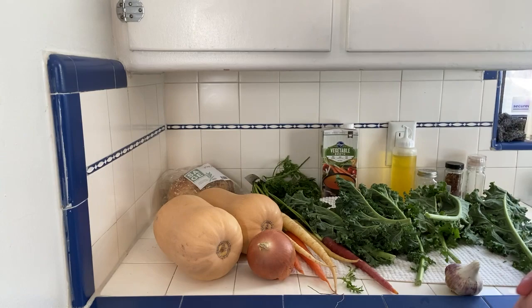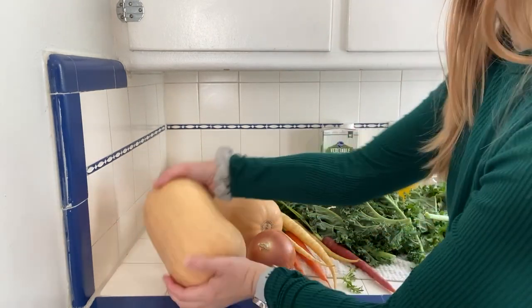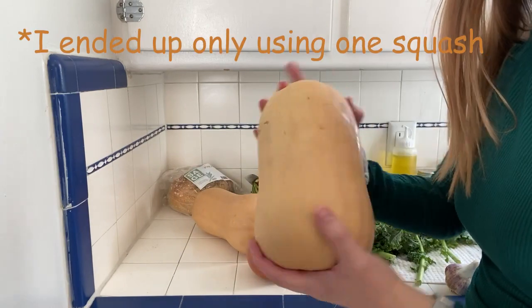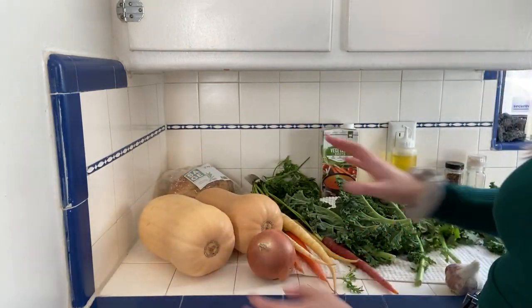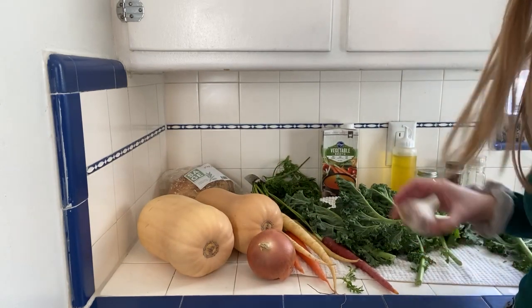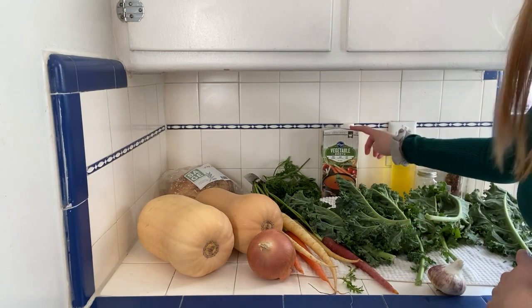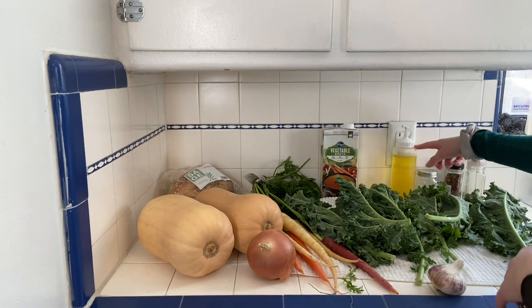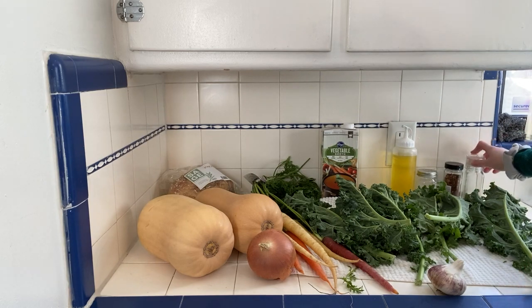The ingredients you need for butternut squash soup — first off, obviously you need some butternut squash. I picked two that were a couple pounds each. I also have an onion, some garlic, some carrots, kale, vegetable broth, olive oil, salt, chili pepper, and pepper.